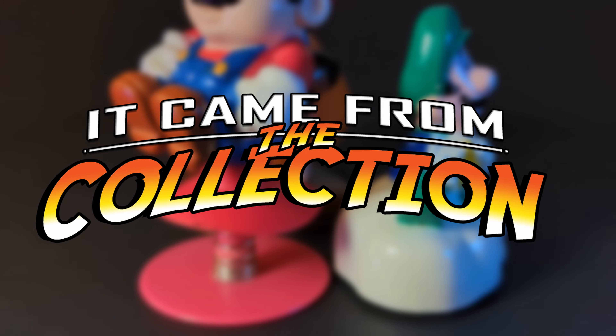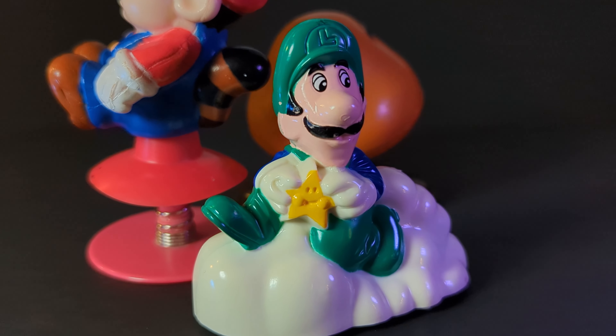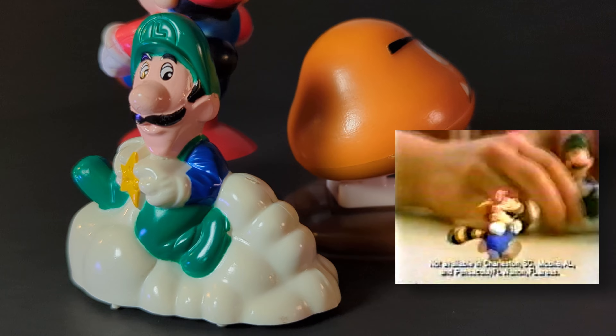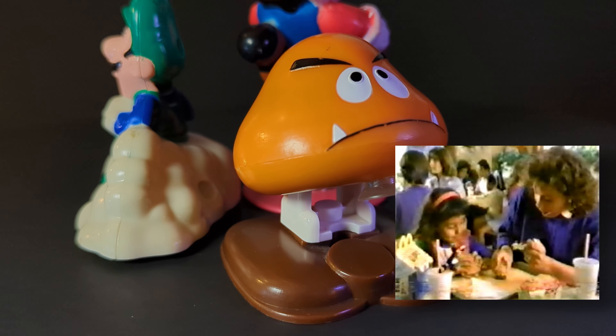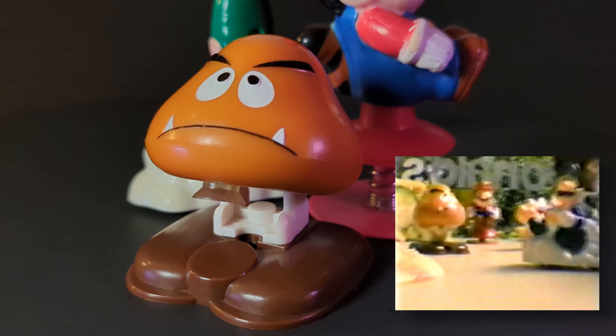Hi everybody, and welcome back to The Collection. Today we're taking a look at my set of Super Mario Bros. 3 toys that you could get in a McDonald's Happy Meal all the way back in 1989 for just $2. Believe it or not, these three are my originals from 1989 that I somehow have held onto for the last 34 years.